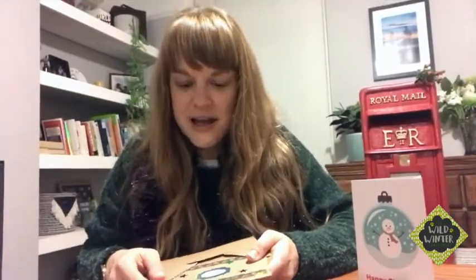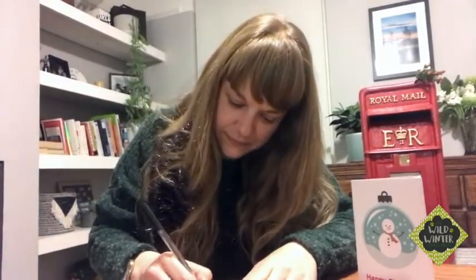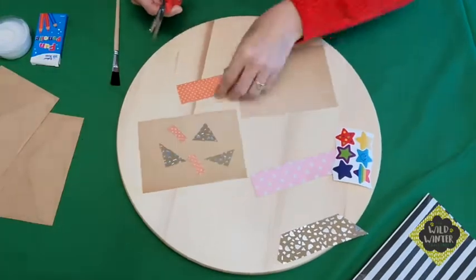Now that I've finished my card I'm going to put it inside my envelope. Once you've sealed your envelope and written the address of the person you're sending it to, pop it in the post box or take it to their door and post it through their letterbox. I really hope you've enjoyed making your cards today and I wish you all a very Merry Christmas. Bye bye!